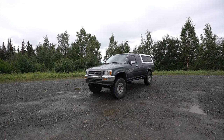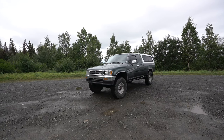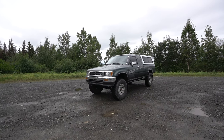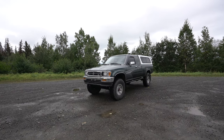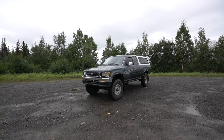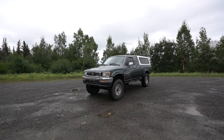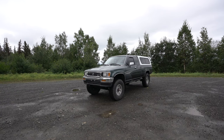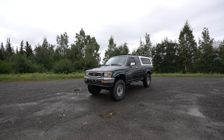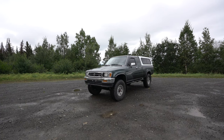Hello everyone, this is my 1993 Toyota pickup. We are doing an updated walk around on this truck. If you guys haven't seen my previous walk around when I first bought the truck, make sure you guys check that out. Not much of a big difference since from that day till today, but I have done a few things, so we're just going to go ahead and talk about everything that I've done to it as of today.